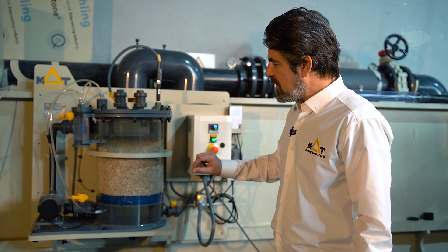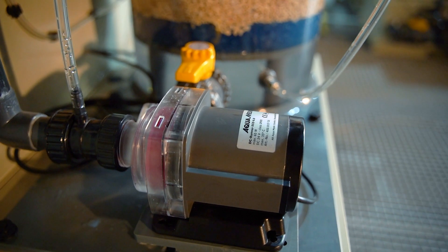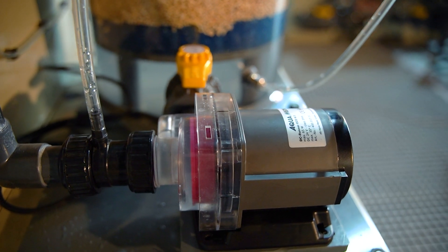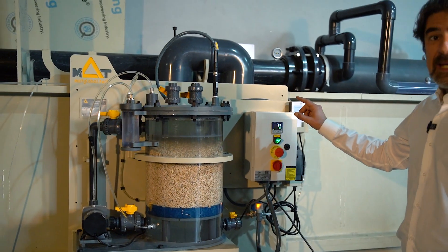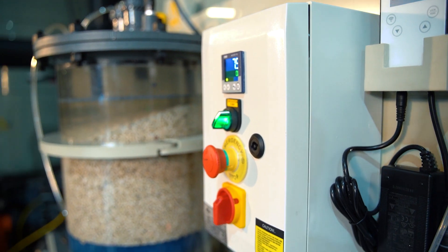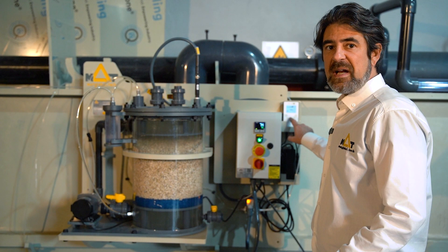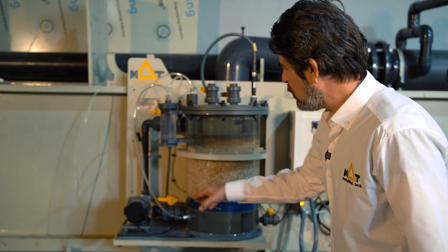I will explain the unit a little bit. In this compact plug-and-play system, we have a small circulation pump which has its own tiny VFD unit, where you can adjust the speed of the pump. It is a very low energy consuming pump that circulates the water inside.